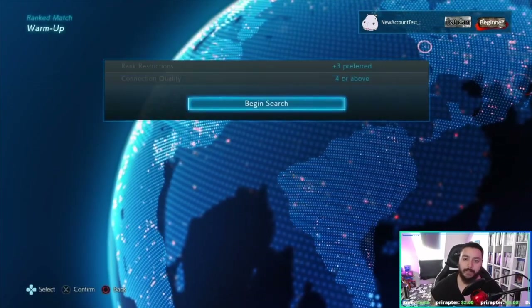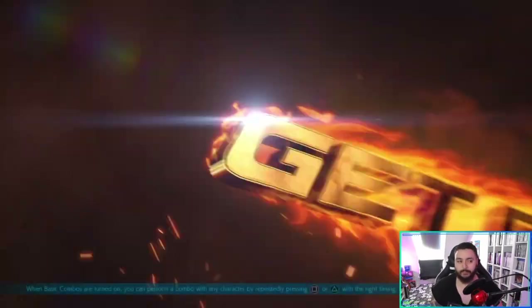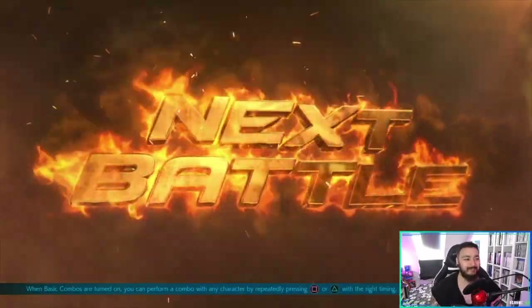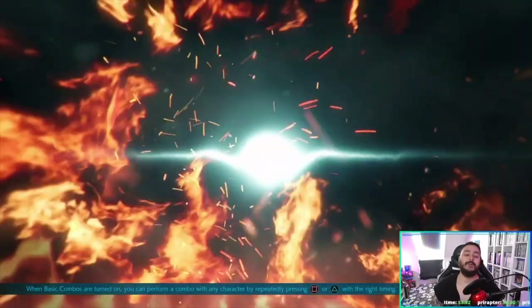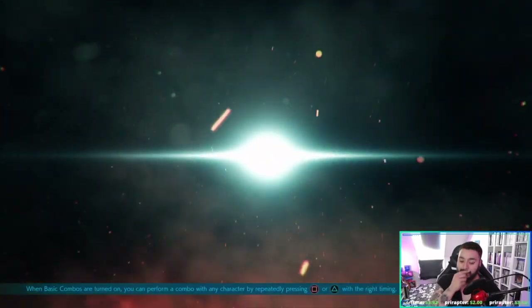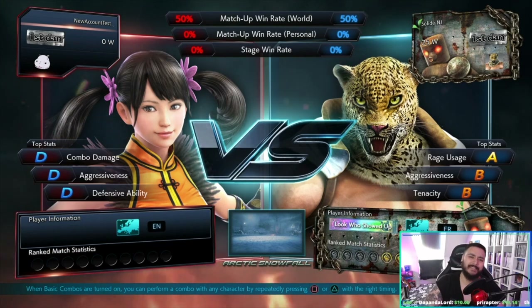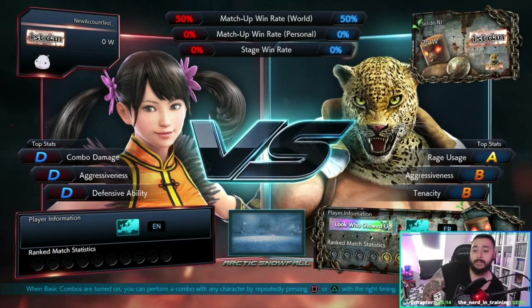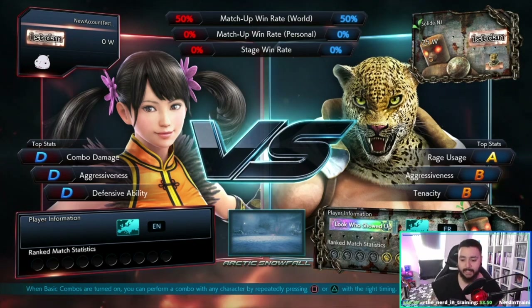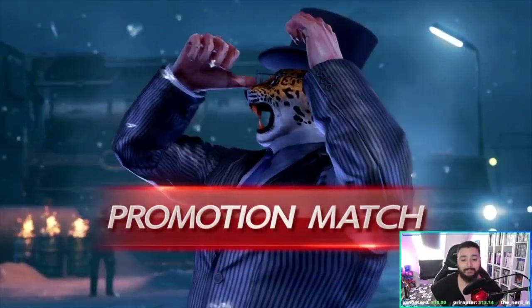Let's play some ranked — just one match. I'm in the online lobby at the moment. We're actually getting a match — nice! It took me about five to eight minutes to create a new account just for this video, and I got a promotion match. Let's give this guy his fifth loss in a row. We're in a match!